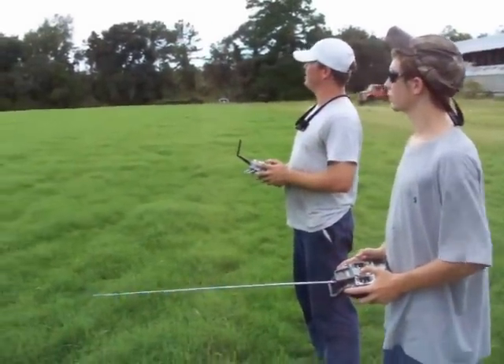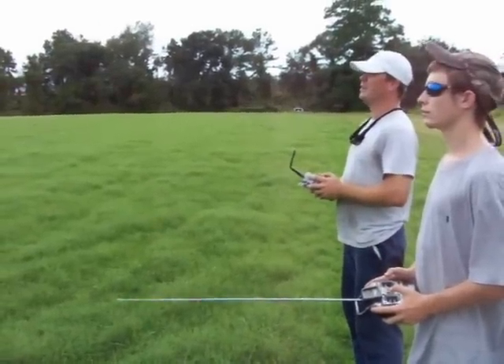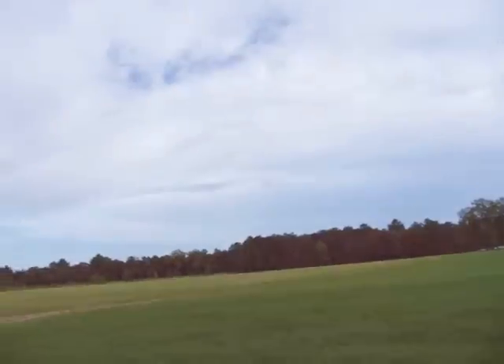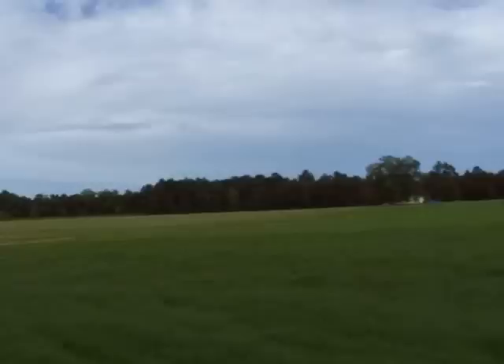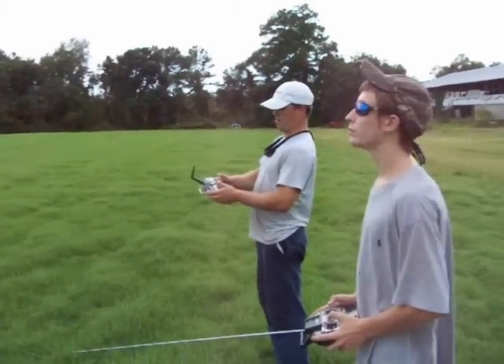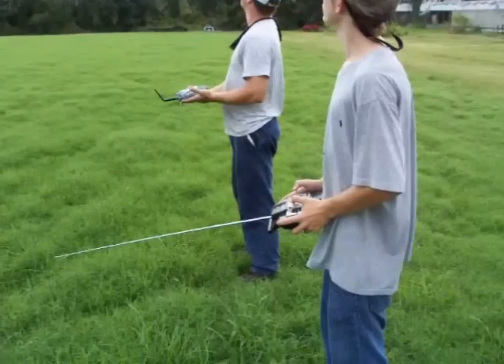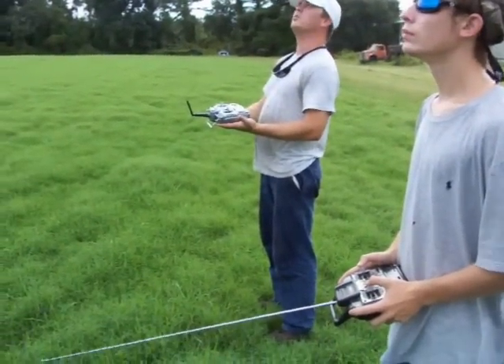I'm going to give a demonstration of how this thing works — I'm going to get the plane coming around here. Dylan's kind of a beginner, but we're going to let him give it a shot. So the plane's coming around and I'm going to give him control right now. He's flying the plane. Dylan's got the plane.